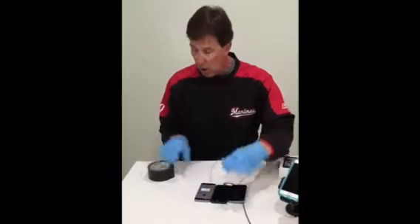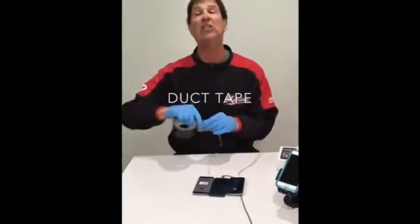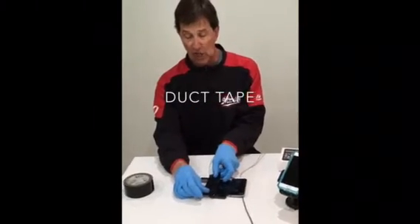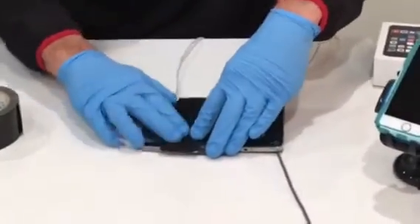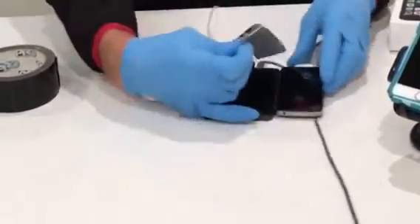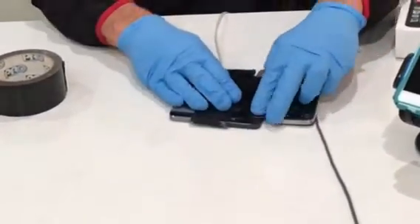Now you get duct tape — it comes in a variety of different colors — but because this is a technological program, I like to match the color with the cell phone, which is a nice jet black. Tape the back of the cell phone like that. You're gonna need two strips. You don't want to tape over your camera, and you just tape the back of the cell phone like that.